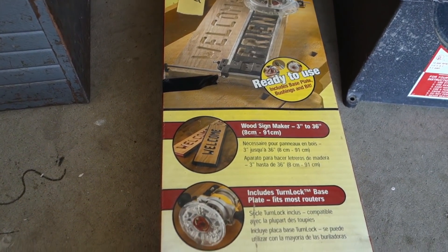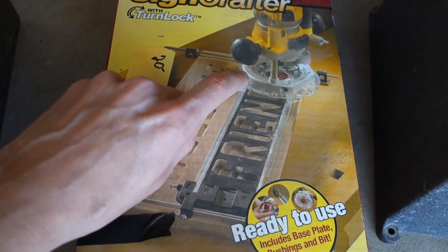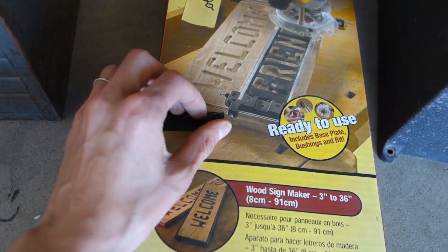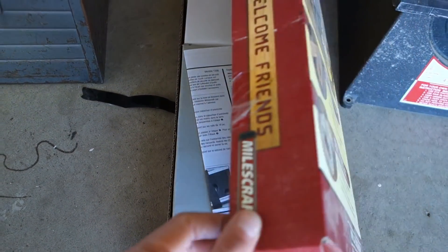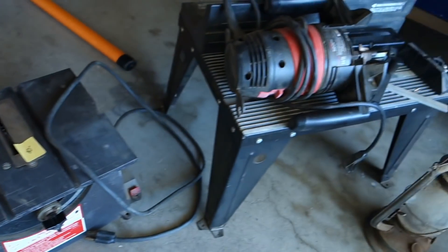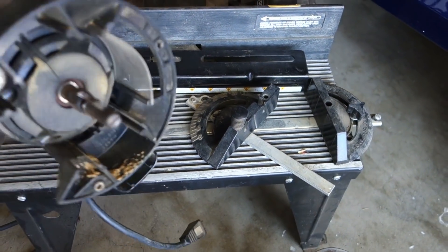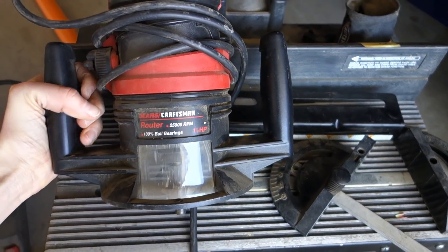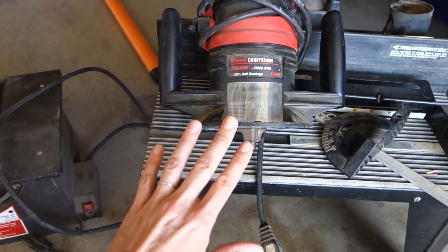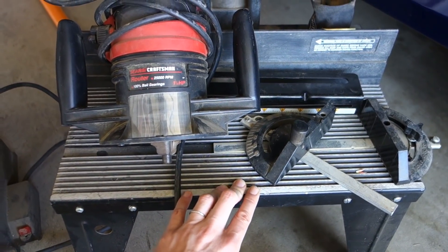The seller also had something for sign making — you hook this blade up to your router and then you can route out all of the letters. It comes with all the letters inside. He'd never used it, originally twenty dollars, but he gave it to me for fifteen. That meant I needed a router, and my husband had been wanting to get me one. The seller also had a Craftsman router with the table — forty dollars — a great thing for me to start with. I can use it with the sign attachment and also chisel out the edges of wooden things.